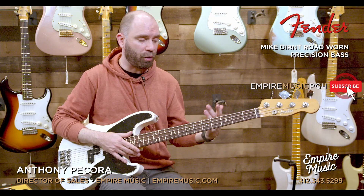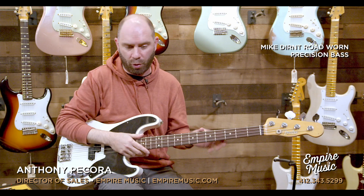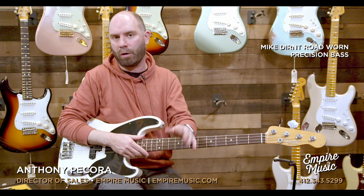There you have it — pretty straightforward bass. This is the Mike Dirnt Signature Bass from Fender. If you need anything, call us at the shop: 412-343-5299. You can email me directly at anthony@empiremusic.com. If you're on our website, hit the 'Chat with an Expert' feature in the upper right-hand corner and you can get right to myself, Joe, or Todd. Ask us any questions you need — I'm always here to help. Thanks a lot.